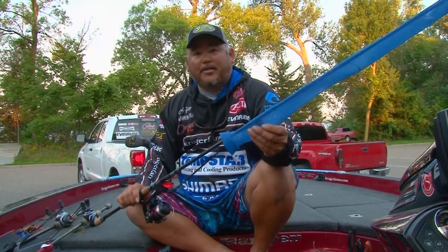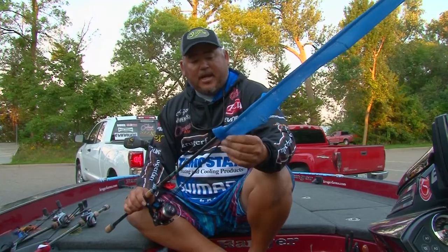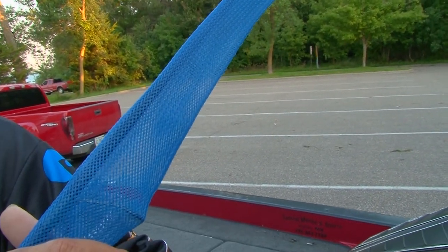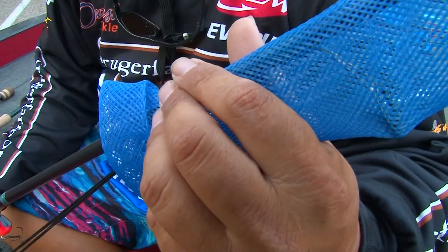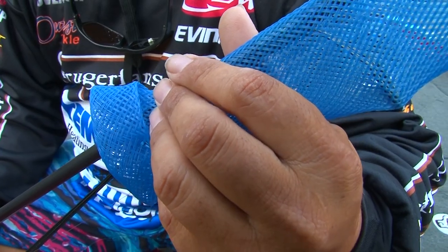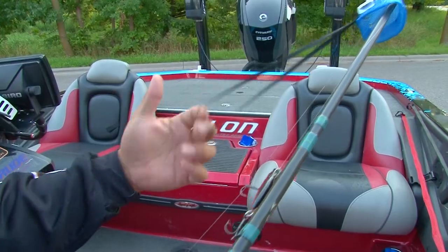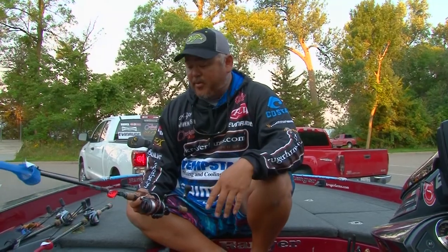Hey folks, we all know that rod covers are a great inexpensive way to protect your rods. One of the main problems is that a lot of times they're too long and we get our baits fouled up in the mesh, which is really frustrating. With Outcast Tackle Slicks, we've deliberately cut them back so they never get hung up in your crankbaits and hooks, and we've also added an elastic band to keep them on when you're driving down the lake or the road so they never fly off.